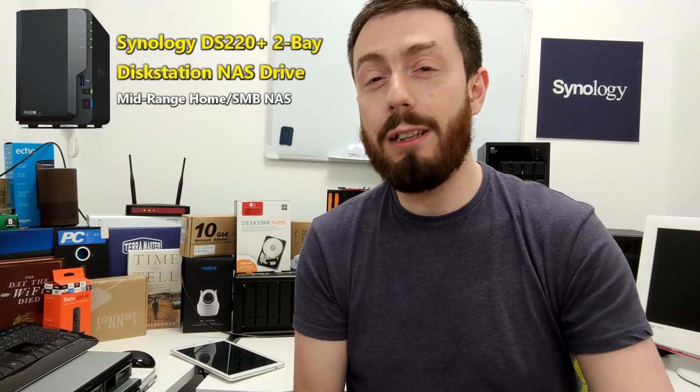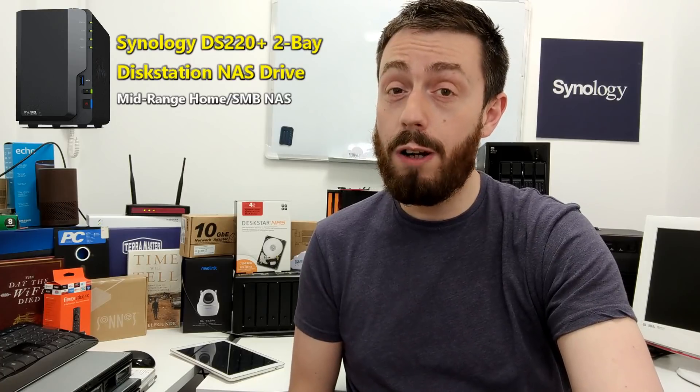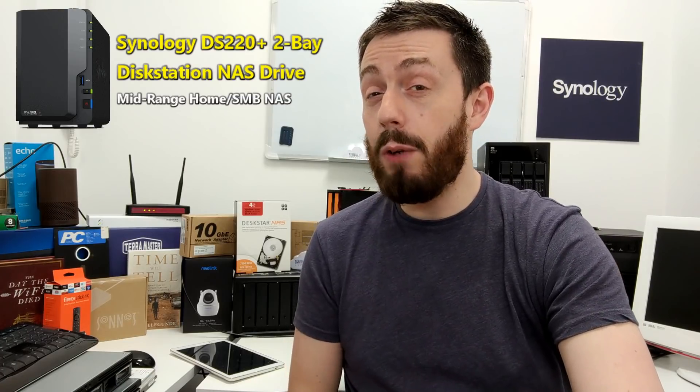We're going to talk about some of the releases they're going to show us there. These are the only ones they've let us know about so far, but I'm sure there will be more. First and foremost, let's start small — let's go for the one you guys want to know about the most: the Synology DS220 Plus. A brand new flagship two-bay NAS at that mid-range point. The predecessor, the DS218 Plus, is still around and still easily one of my favorite NASes, so it's going to have a lot to beat.